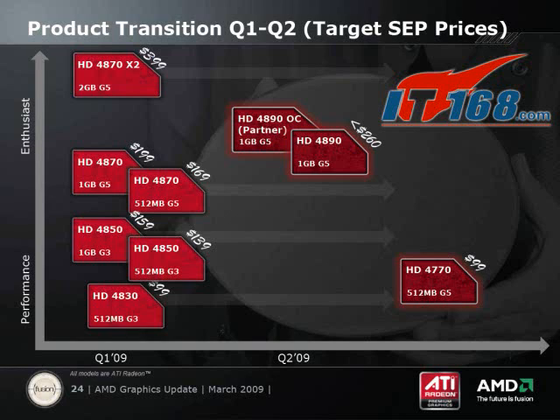The 4890 is a high-end card that recently launched to compete with the NVIDIA GTX 275 at the $250 price point. The 4770, on the other hand, is planned to replace the 4830 on May 4th, launching at $100, which will make it a very competitive budget part, and should result in price cuts across the board from both ATI and NVIDIA.